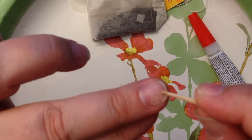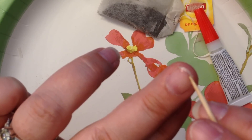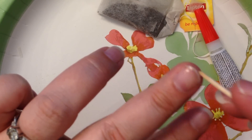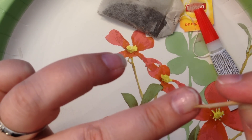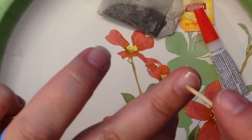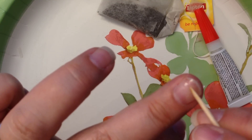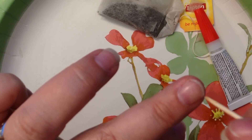Now just dab the super glue so that the tea bag paper gets completely saturated with the glue. Pretty it up and move it into position so that it's covering your nail, especially where the breakage is. This needs to dry — it's going to take a couple of minutes. Try and make sure there are no bubbles in the paper. Move it into position, and make sure there's no super glue under your nail.